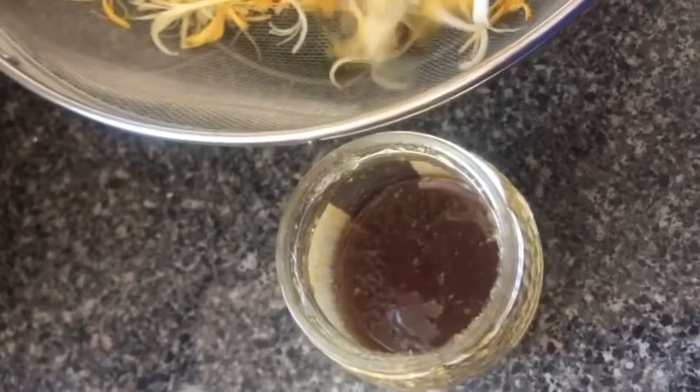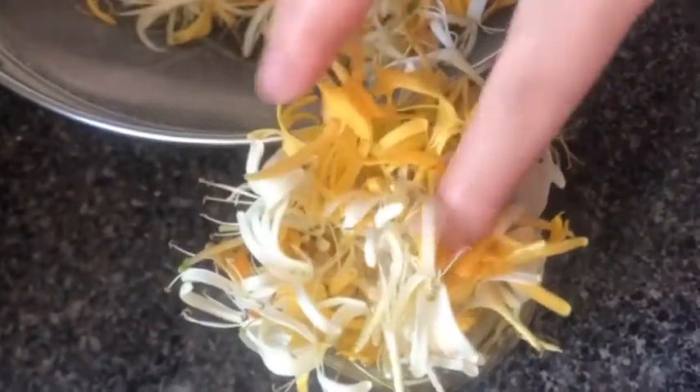Start with some honey at the bottom of your jar and pack all the blossoms you've collected into that jar. If you're doing this from dried, just fill the jar about halfway to about three quarters with dried flowers.